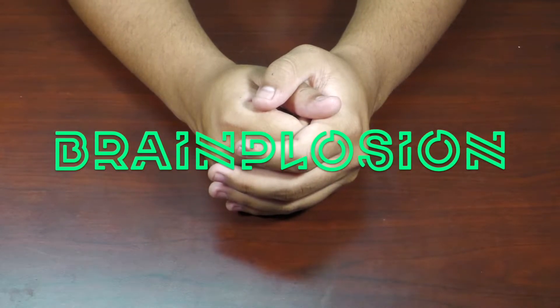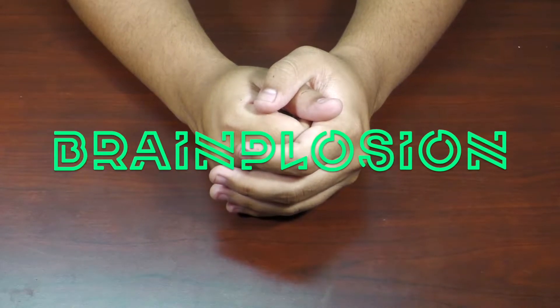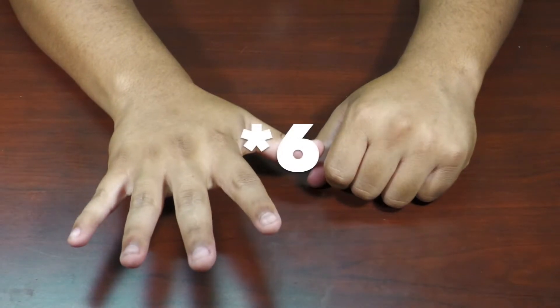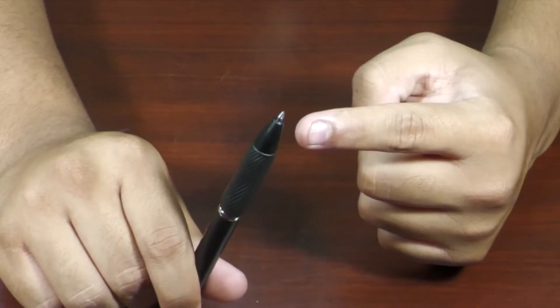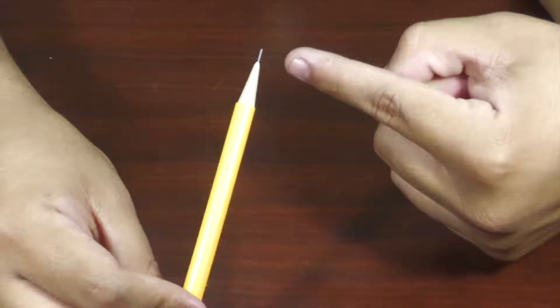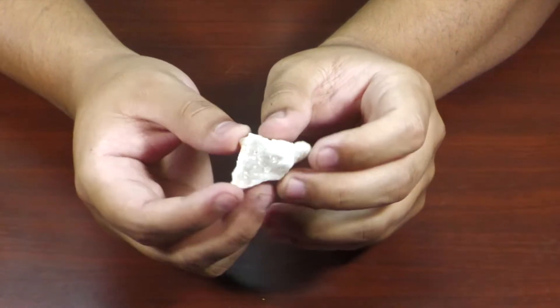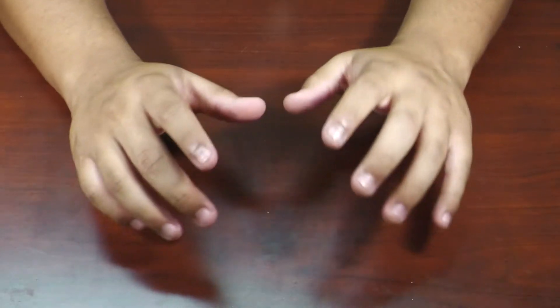Hey, what's up you guys, welcome back to Brainplosion. In this video we're gonna be taking a trip down memory lane and checking a few things out with this digital microscope. The five things we're gonna be looking at are the very tip of this pen, this magnetic putty, the tip of this mechanical pencil, some Orbeez, the crystals in this tiny geode, and some sand. Alright, let's jump right into the video.